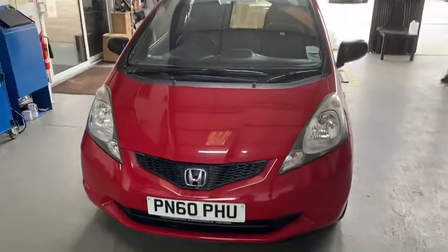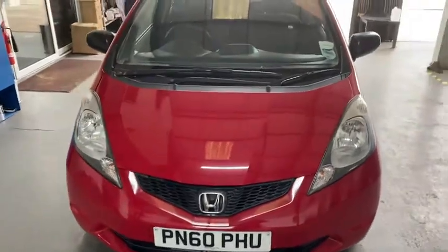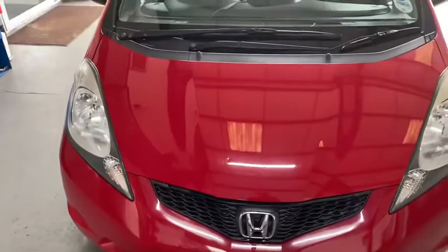Hi Mark, it's Alan here, just with the detailed video of the Honda Jazz. I'll try and get as close up as possible just to give you an understanding of the exterior first.